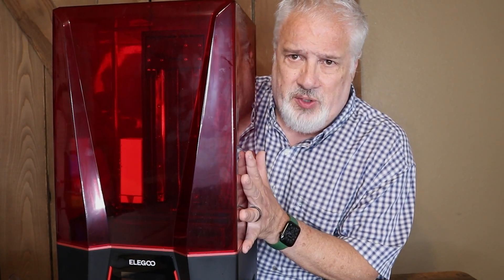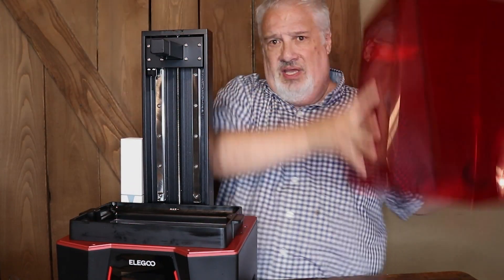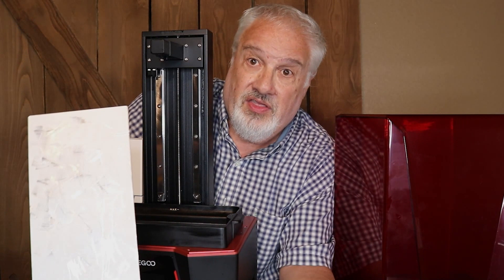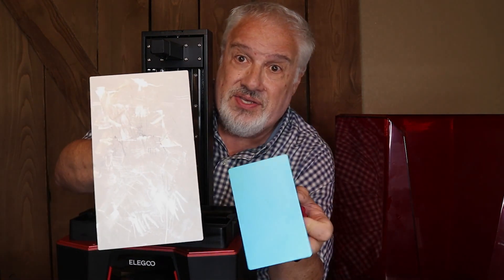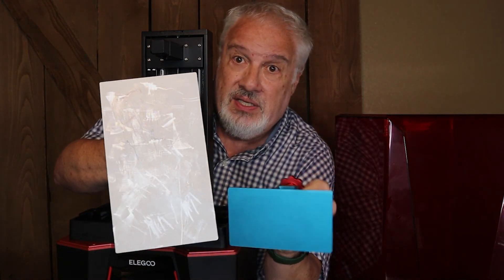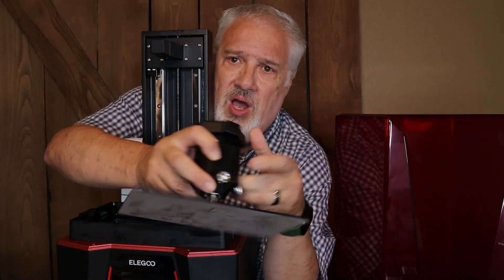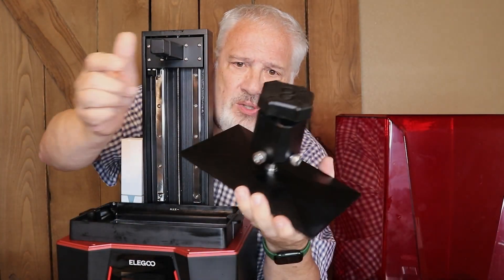This is the Elegoo Saturn II 8K. Check out this beast of a printer — oh my gosh, it is gigantic. This is the build plate. Look at this — this is the Anycubic Photon build plate. You could fit almost three of those on this massive build plate.